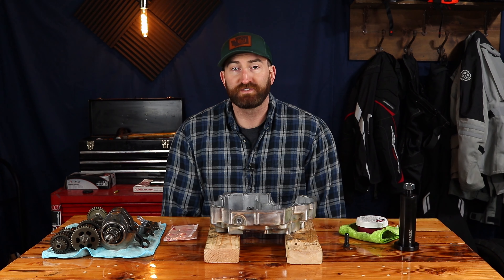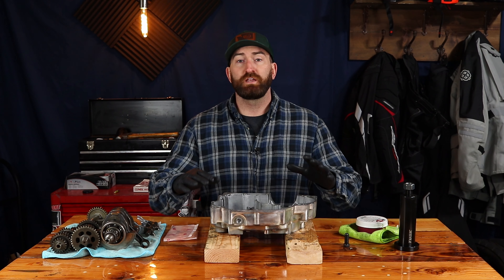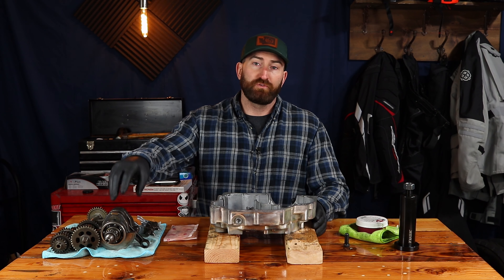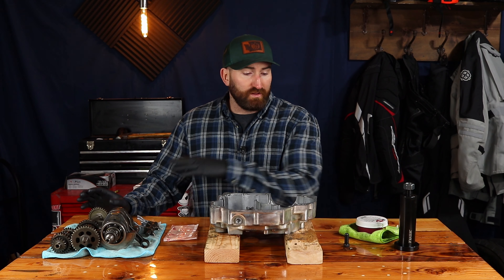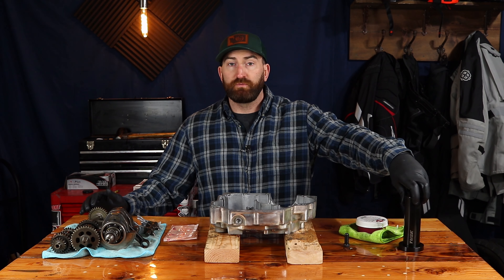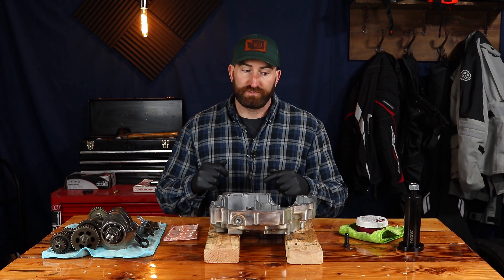I'm Kent and this is another Weekend Adventure Rides How-To. Today we are going through and finally assembling both sides of the crankcase. I'm going to show you how to install the crankshaft, the transmission, all of the shifting components as well as the balancer, and then how to use the crankshaft pulling tool by Tusk to seat the crankshaft into the case.